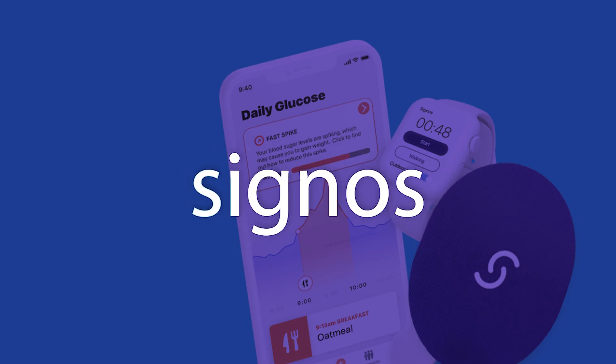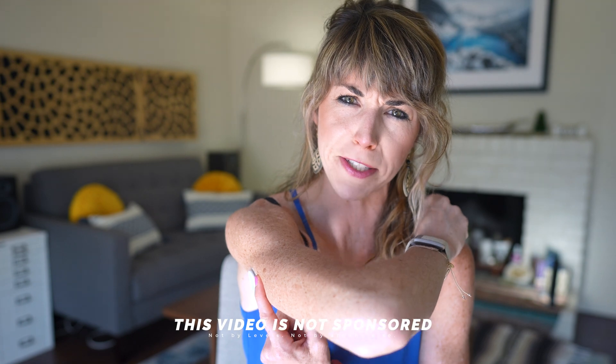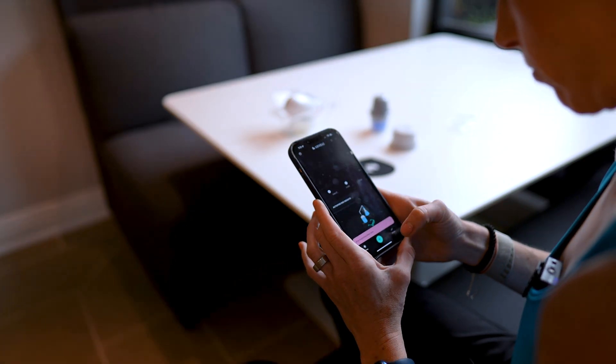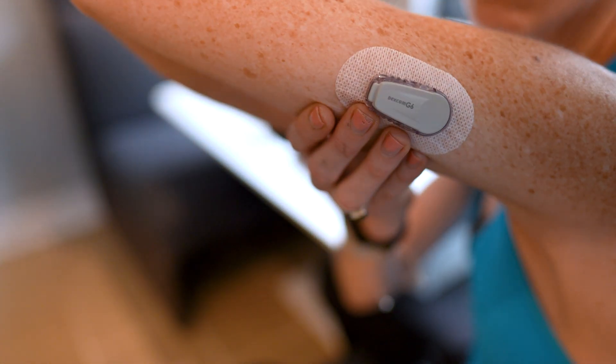What's up friends, and welcome back to the channel. So when it comes to picking out a CGM, there are a lot of companies that you can choose from, but really only one option when it comes to the actual sensor — that is, up until now. Levels actually just introduced the new Dexcom G6 onto their platform.